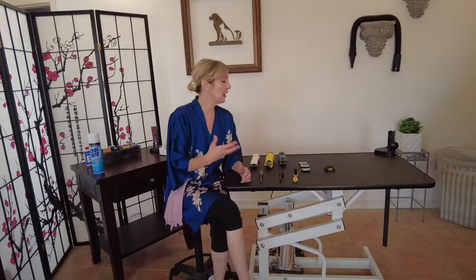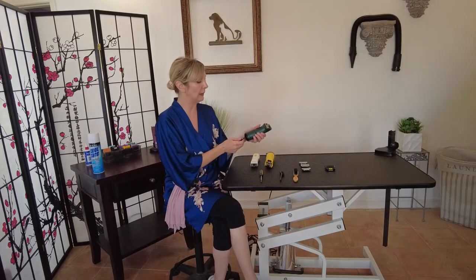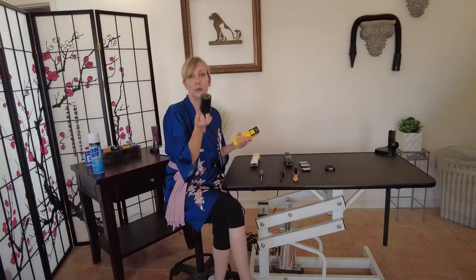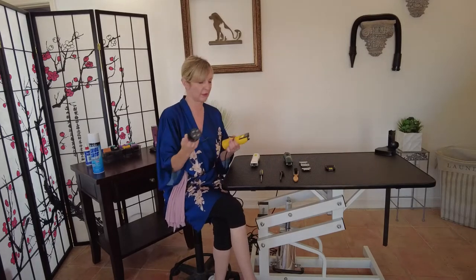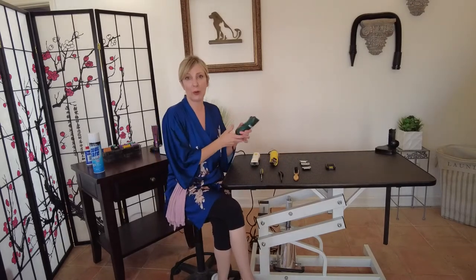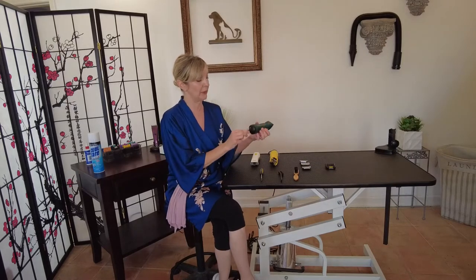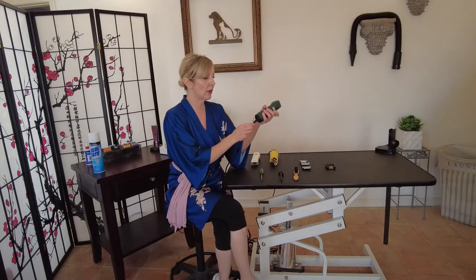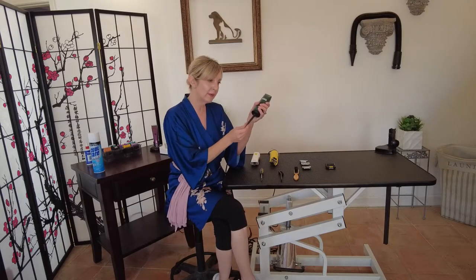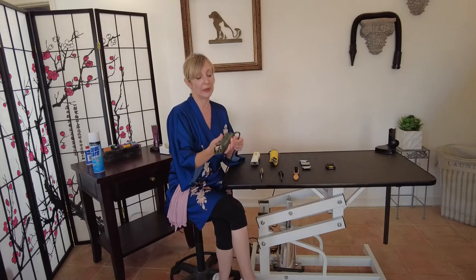For corded varieties, there are some safety concerns to be aware of. Some corded clippers actually have removable power packs, so if there's a problem with the cord you can just replace the power pack. However, if you don't have a removable power pack, you'll need to get it serviced. A common issue is that there's a lot of friction at the cord connection point, and I've had many corded clippers start fraying, especially at those high-movement friction points.